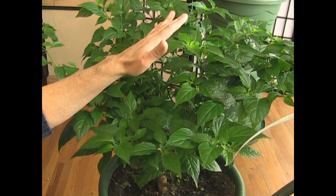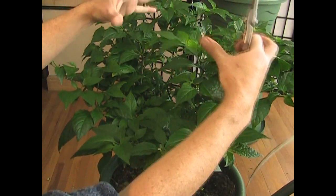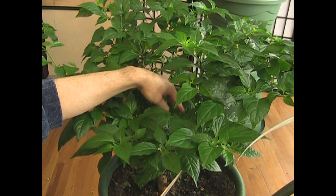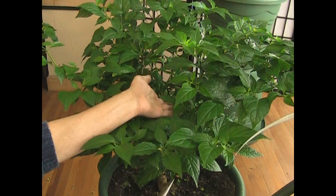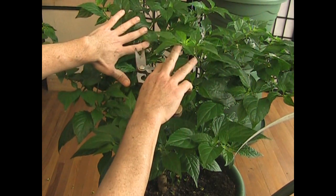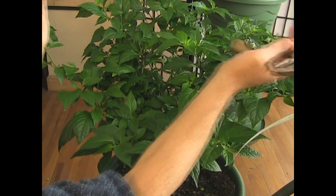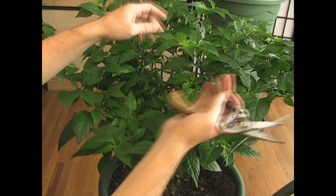Especially when you're growing it indoors, you want to maximize the amount of light. So if this is all growing into the center, it's blocking the lower leaves and they're not getting the light. They're basically a hindrance to the plant because the plant is working to keep them alive when they're not pulling their own weight. Makes sense, doesn't it? So we want to open up the inside and have it go out in a V formation — that way it can get the maximum use from whatever little light we have.